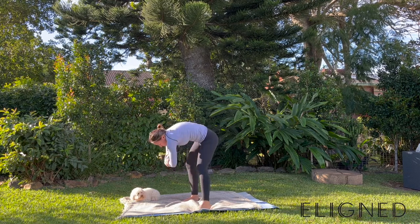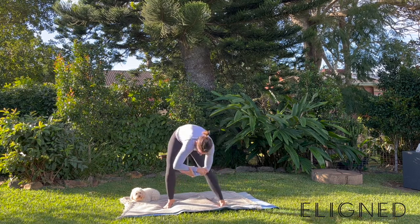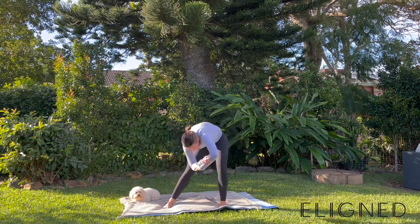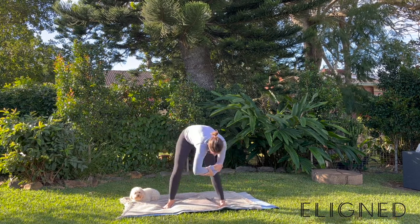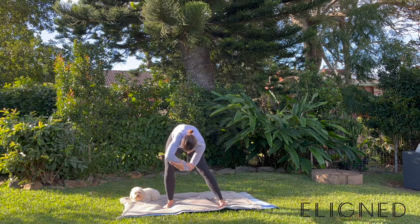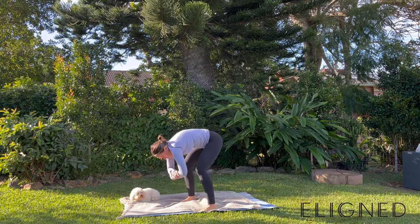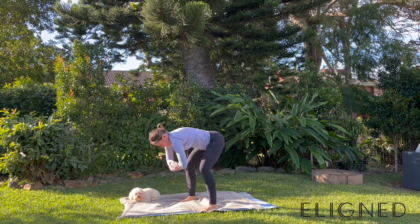You can move however feels comfortable for you. I like to move in a figure of eight with my arms — like drawing an imaginary figure of eight — which creates a little more stretch through the sides of my body. Let's do a few more movement patterns here as we're bending over, before we grip those toes into the ground, have soft knees and slowly come back up to stand.